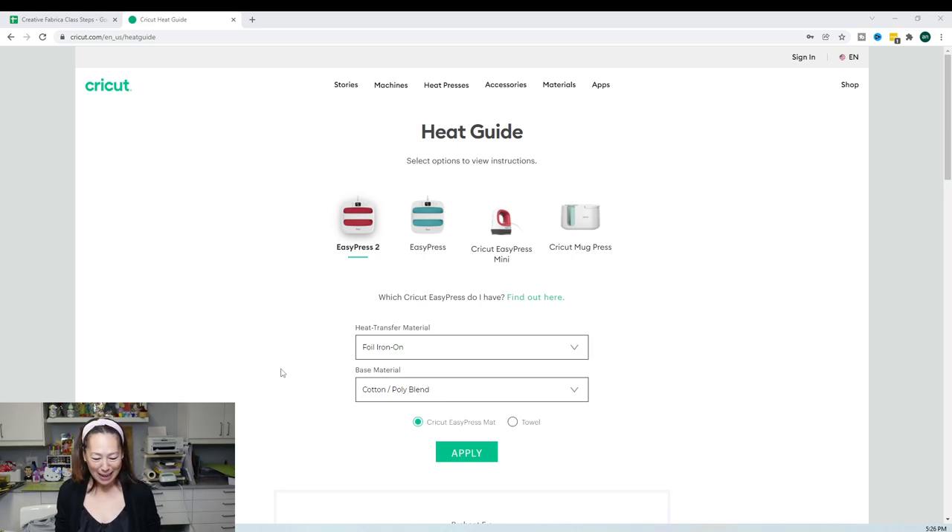I never memorize any of the heat temperatures for anything that I do. What I do is go to Google and type in 'Cricut heat guide' and it will give you options. You select the tool that you have. My actual clamp-down heat press just broke on me today — it shut off and I think it's dead for good. So I would always just pick the EasyPress 2 because the temperatures can go up really high, and I feel like that's the best one.